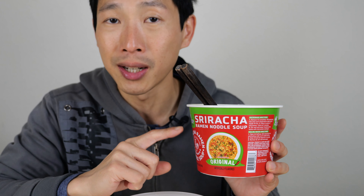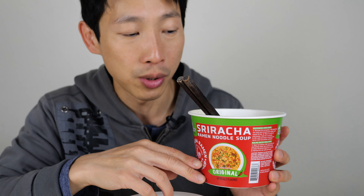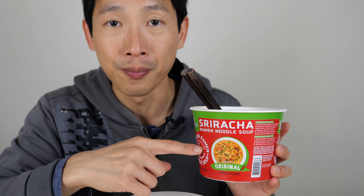My spiciness tolerance is pretty high and I would say this doesn't hit it all the way — probably about 60-70% of the way, so it is pretty spicy. I'll try to find it on an Amazon link, which I'll leave in the video description below. Otherwise, I bought this in Northern California at one of the Ranch 99s. I hope you guys enjoyed this video — don't forget to give me a like and subscribe for more. Thanks for watching.